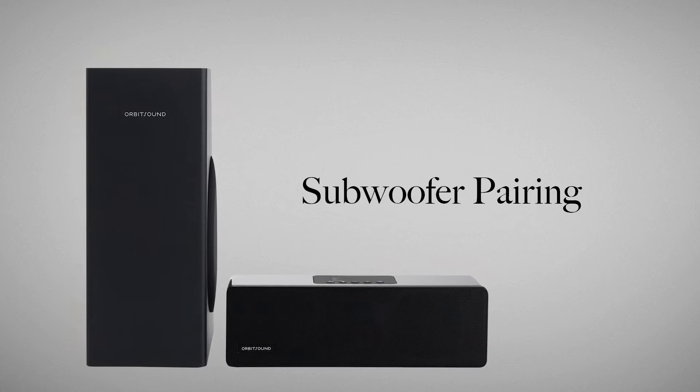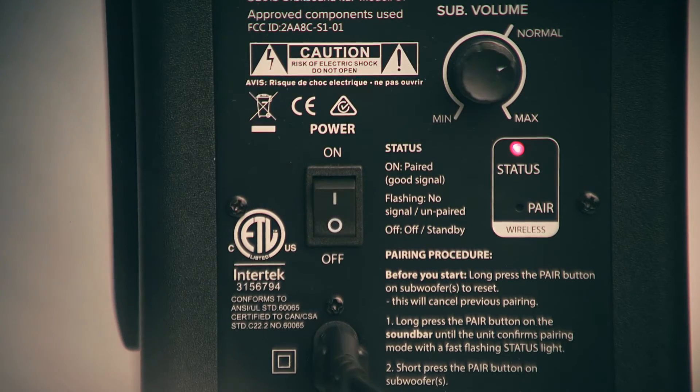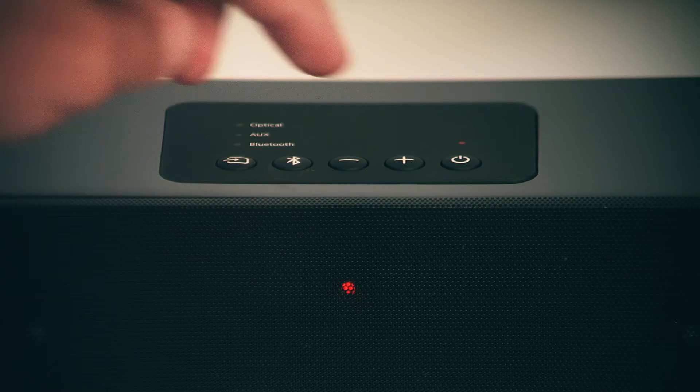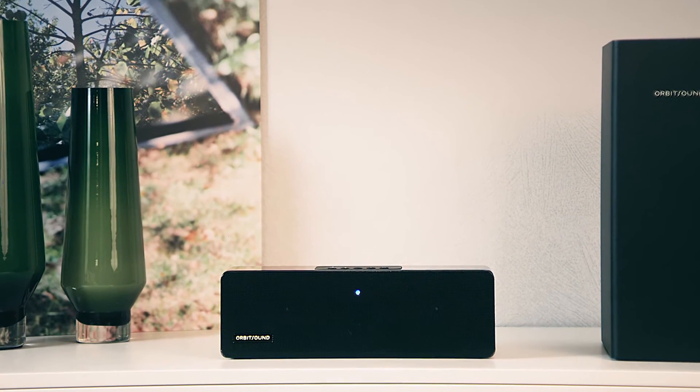Before pairing, switch off your soundbar and subwoofer using the rear power switches for 60 seconds. Now switch both the subwoofer and soundbar on using the rear switches and press the power button on the soundbar control panel. The soundbar power light will show blue.